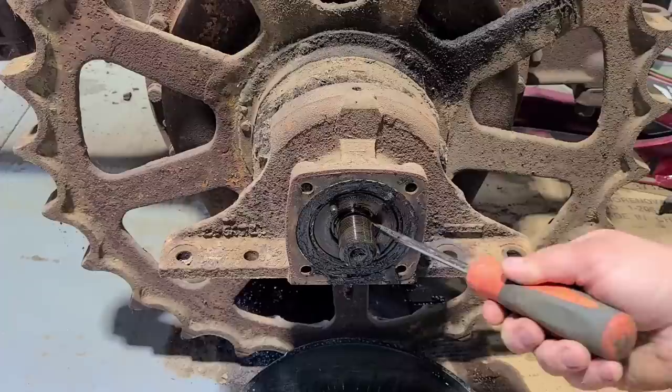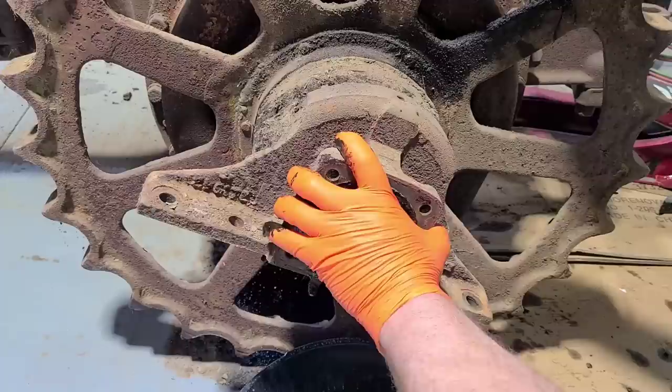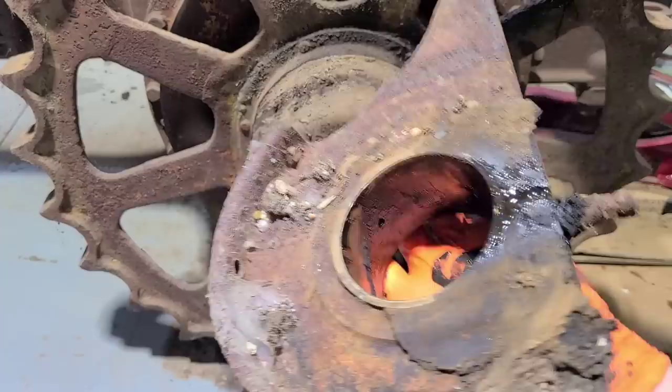I believe that is the hub — yep, that is the hub. There's nothing left there. So with all this apart, this piece that mounted to the track is just a bronze bushing floating on this hub. So that piece can come out of there. There you can see that bronze, and this side has been running dry for a while.